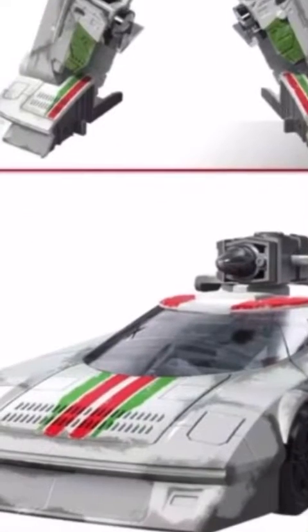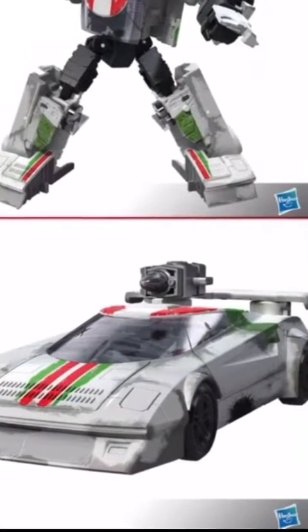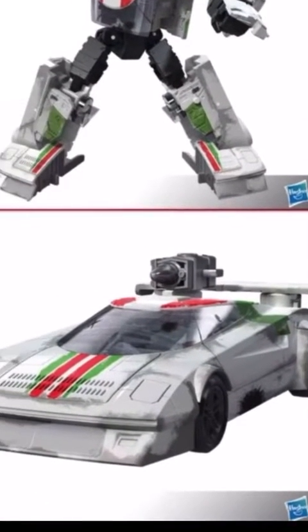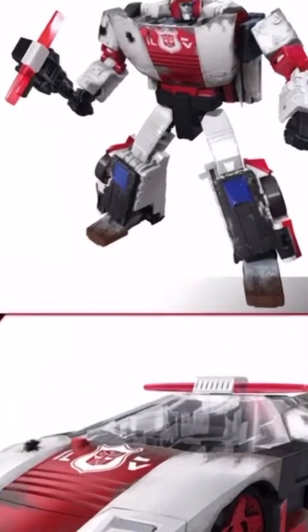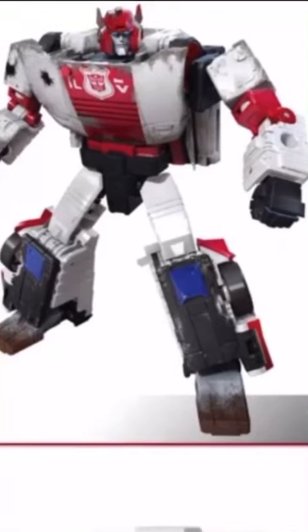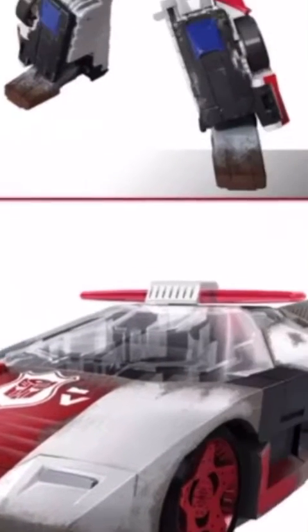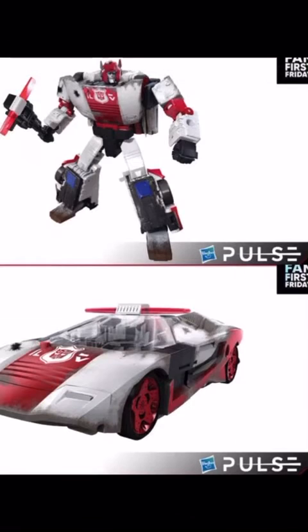The vehicle mode looks pretty sweet. I'd get it if it was just a model car, but the robot mode looks cool too. It's kind of a lazy figure in my opinion, but if I do end up getting it, then Shattered Glass Sideswipe might come along — who knows. Not much to talk about besides the red shoulders.